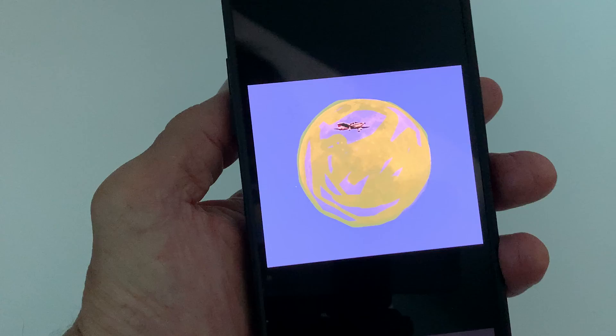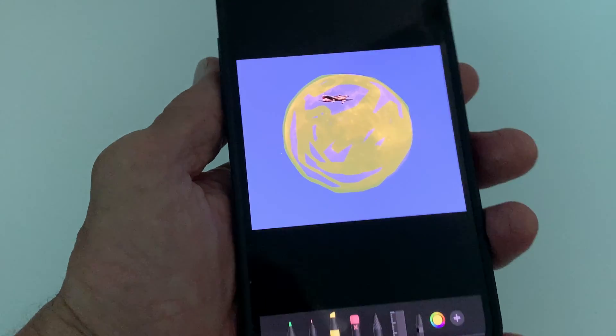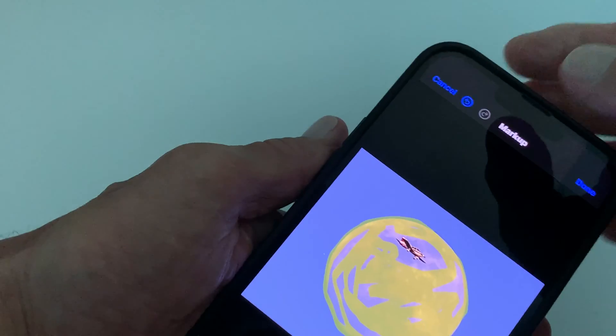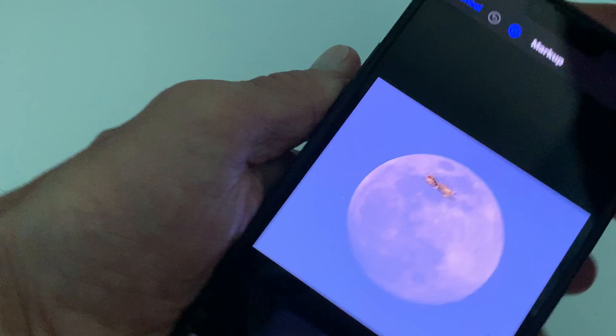There — I just made my moon yellow. Now if I don't like that I could just come in here, click this, and delete it, and there it is — it's gone.